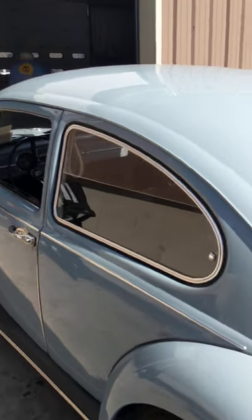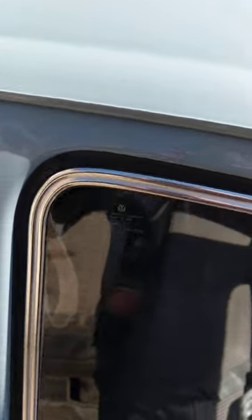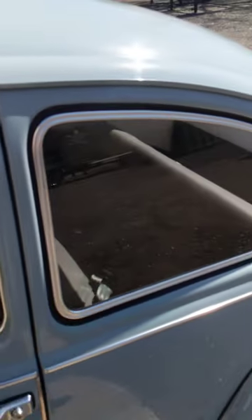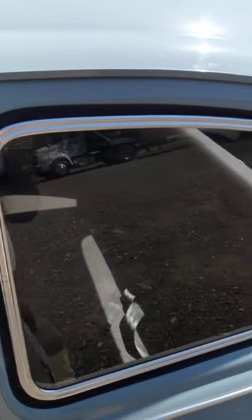So here's an original set. This is an actual German pop-out window here. And if you look, you can see how flush it looks up against the car and everything seems to be in sync.